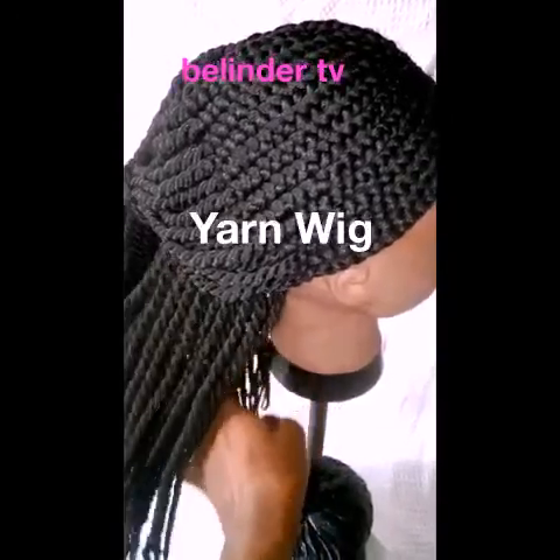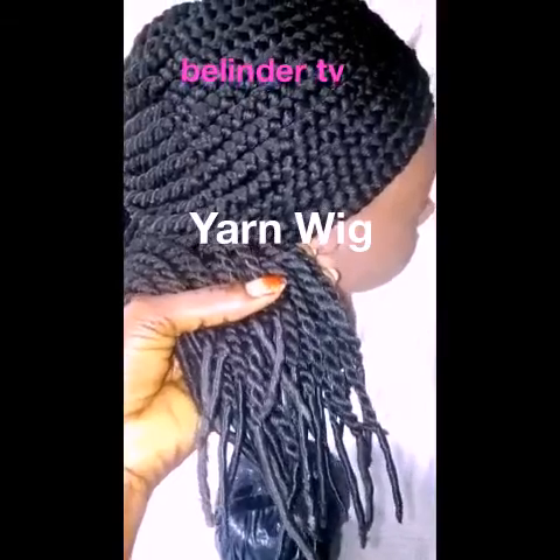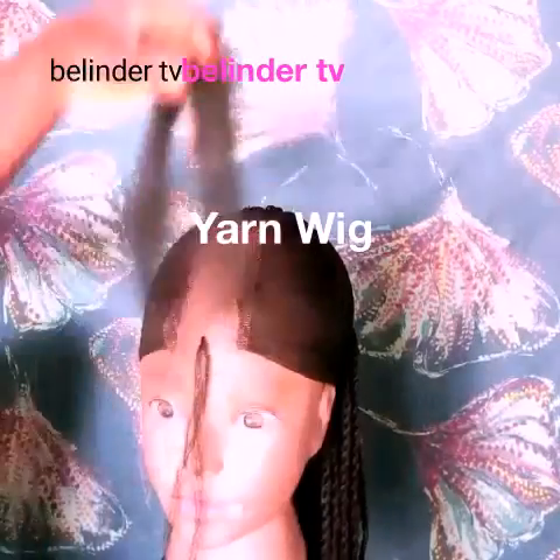Hello everyone, welcome to my channel. My name is Belinda and today I'm going to be making this wig. Without further ado, let's get right into it. First things first, you're going to prepare your wig cap.